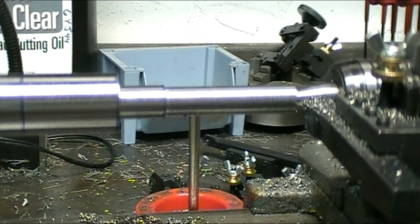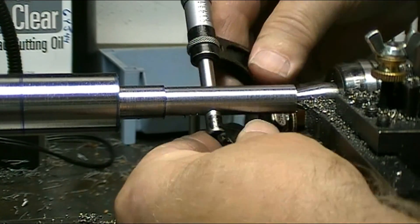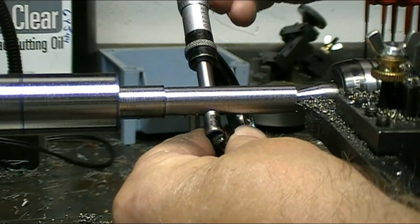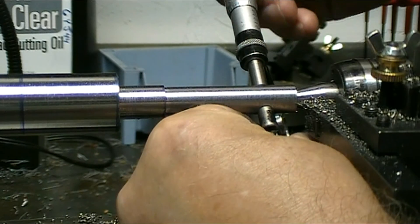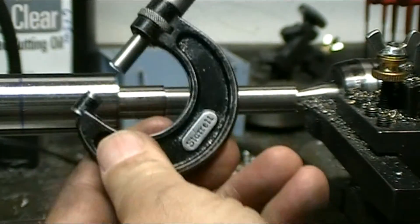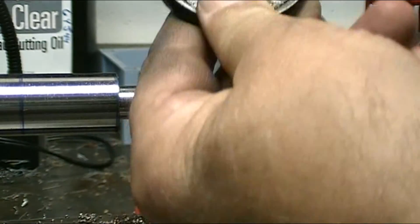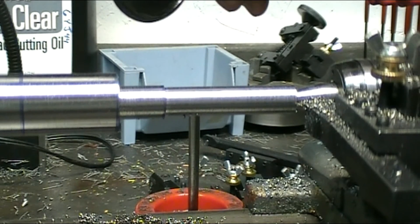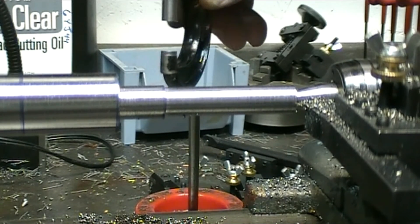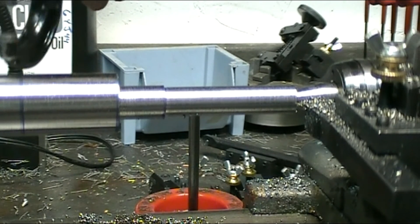I've got it turned down to half inch — exactly on 500 thousandths — so this side is done except I've got to cut the left-hand threads. Now I'm going to start cutting the other side, and that whole section goes down to half inch.